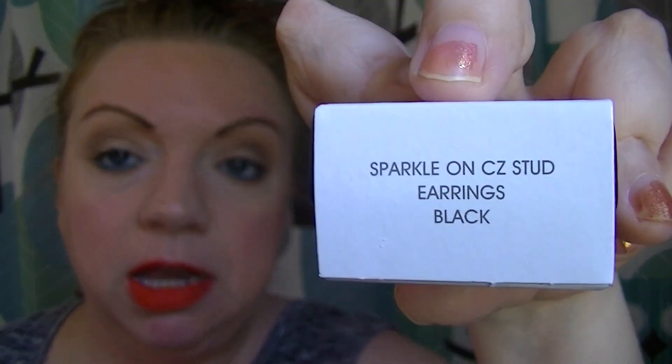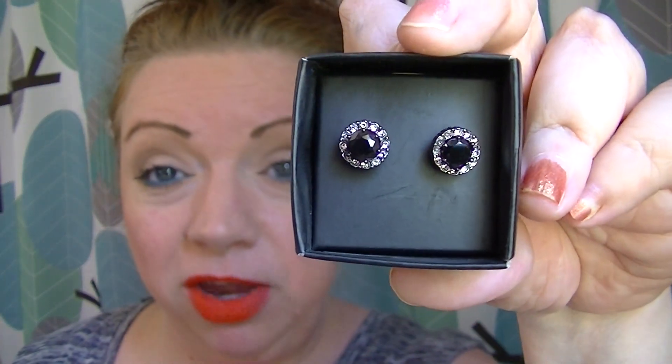I also got a President's Club pin in a little box — I use these on my denim jacket or pin them on the handles of different bags. And there's a pair of earrings from the Signature Collection: Sparkle CZ Studs in black. They're really cute — I could have even worn them today because they match my dress. I'm really pleased with everything I received.